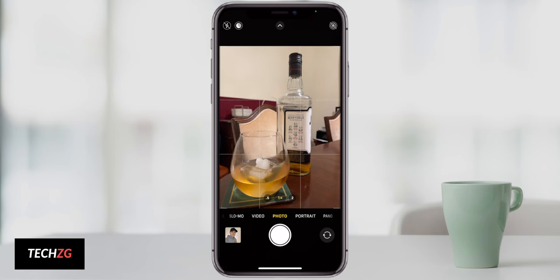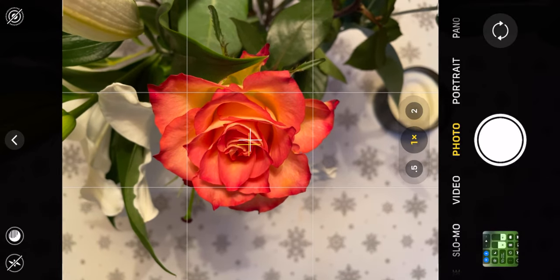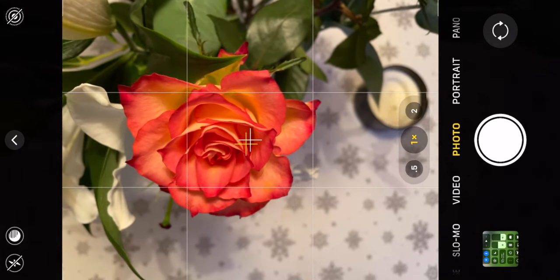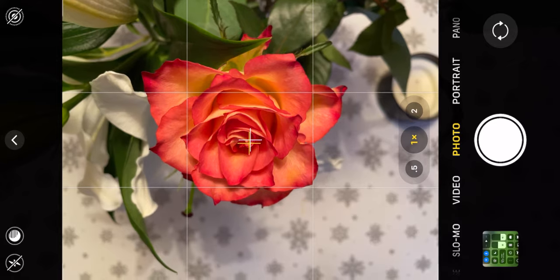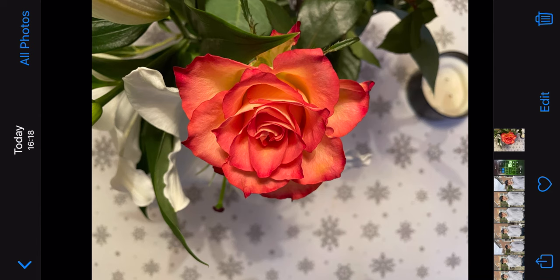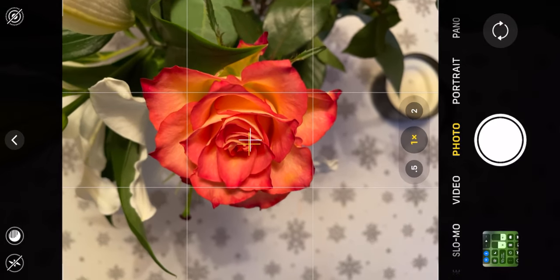A hidden feature tied to grids is crosshairs that appear when you shoot from directly above — holding your iPhone down to shoot something directly below it. With grids turned on, the iPhone shows a crosshair that tells you when the iPhone is perfectly level by turning yellow. If you tilt it even slightly, the crosshairs move and go off yellow. It's a really great feature for knowing exactly when your iPhone is level for overhead shots.